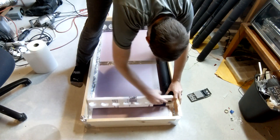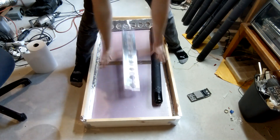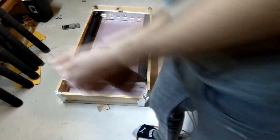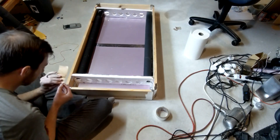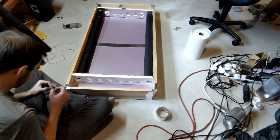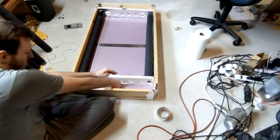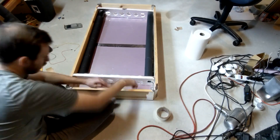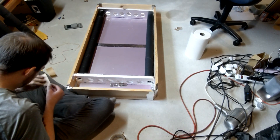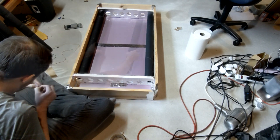Now that I had the two holders cut out for my tubes, it was time to put those in and start putting the tubes in to make sure everything fit together. Once I got everything situated where I wanted it, I took some of the aluminum tape and put it on the styrofoam to hold the lower styrofoam in place, to keep it from moving, so I could keep everything in place as I started putting in the rest of the heating tubes.